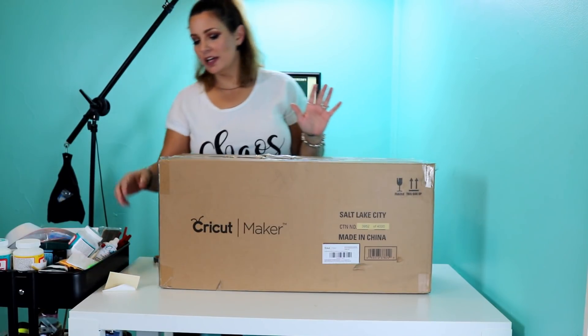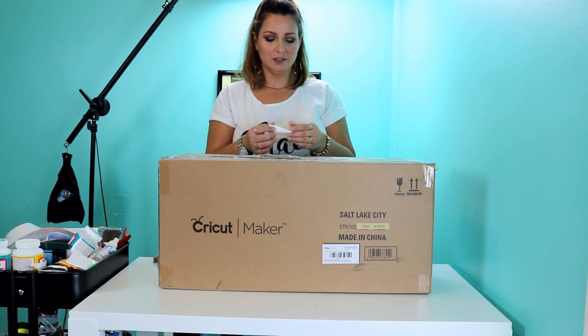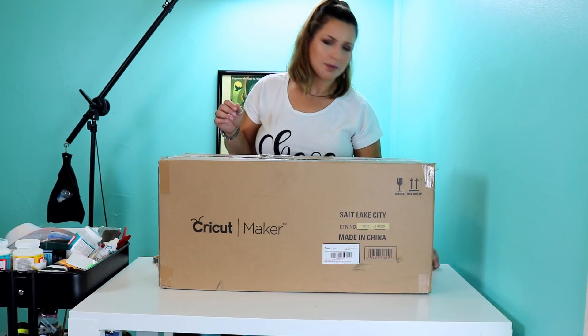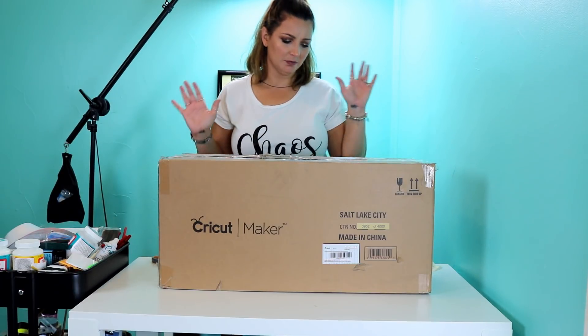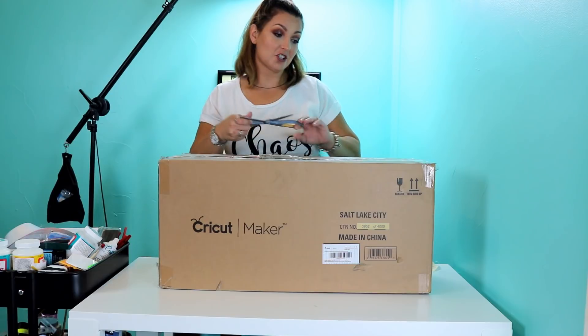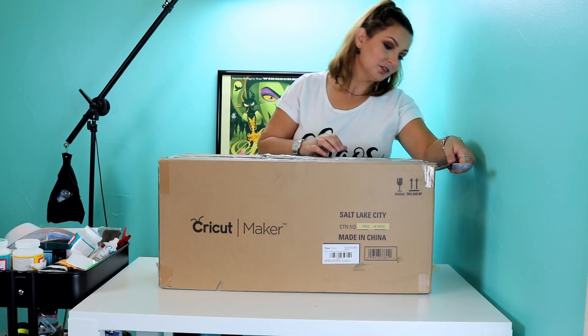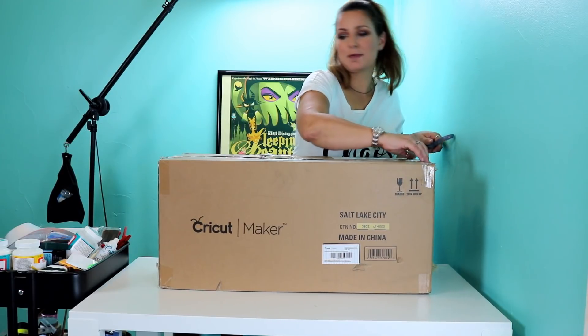First things first, I went ahead and ordered this from HSN. I paid for this with my own money. It was $4.19 plus tax, and then on their craft items they have $5 shipping. This is the ultimate bundle, so it includes some extras — it's not just the basic machine — so we're going to go ahead and use the scissors and open this baby up.